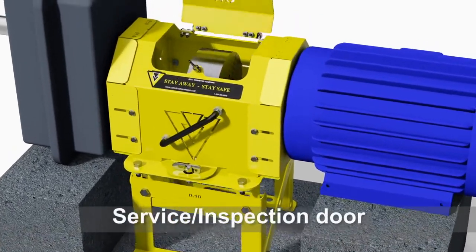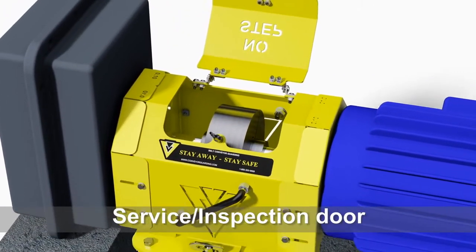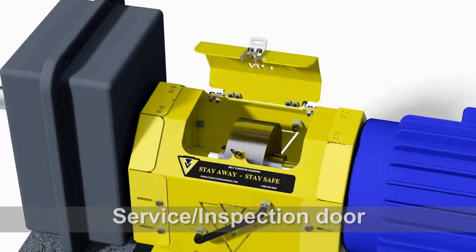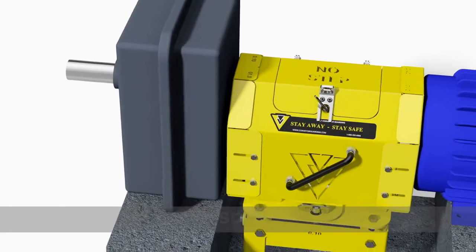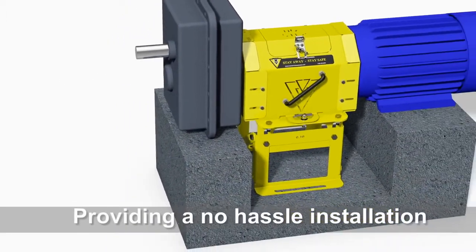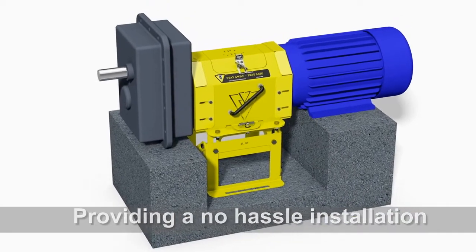The door opens to allow quick and easy access for routine maintenance and inspection. Wedge clamps secure the guard and the door in place, providing a no-hassle installation.